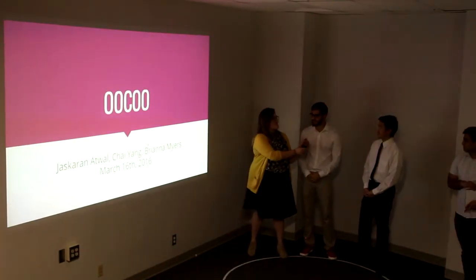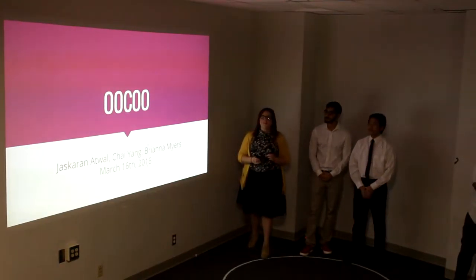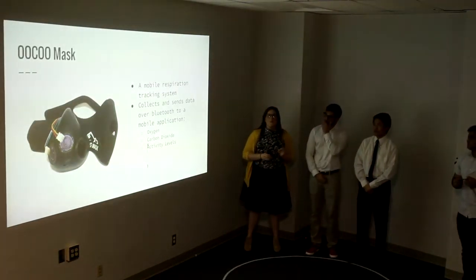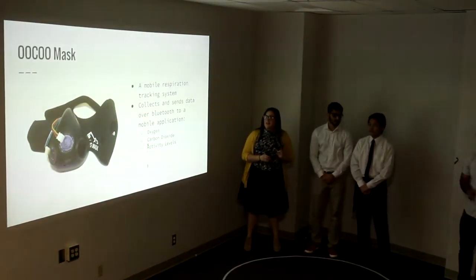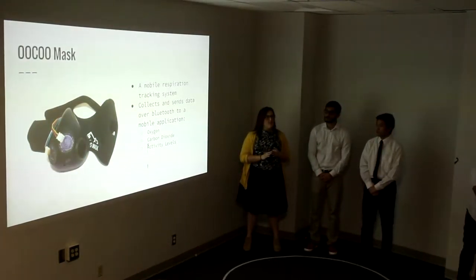We're Team Uku. I'm Brianna, I'm Jaskarn, and I'm Chai. We're first going to start off with just a little bit of a reminder about what Uku is. It's a mobile respiration tracking system. It collects data and sends it over Bluetooth to a mobile application on your phone. The data that it collects is on oxygen, carbon dioxide, and activity levels.